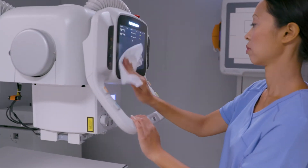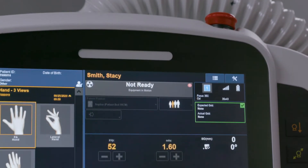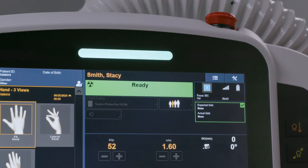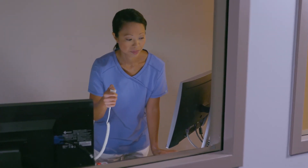The flat screen allows for easy cleaning — that's critical today. The LED lights on the tube head and wall stand are really useful indicators. I know when the system is ready because I can see it from anywhere in the room, even from the control console.